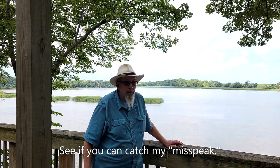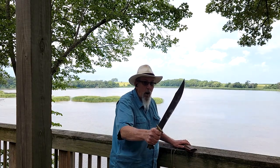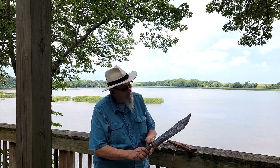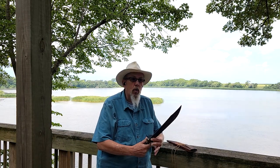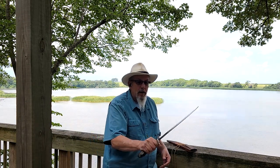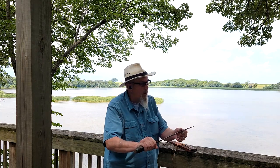Hello everybody, welcome to Fun Knife Friday. Hey, we got us a Filipino Bolo here today. Now I've done a video on this knife before, but I did it in the indoor studio and it was just hard to get a perspective on how big a knife this is. What a wonderful blade.